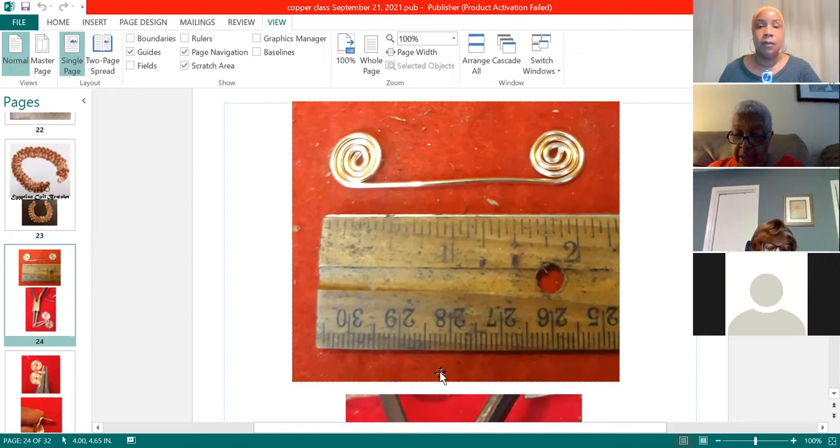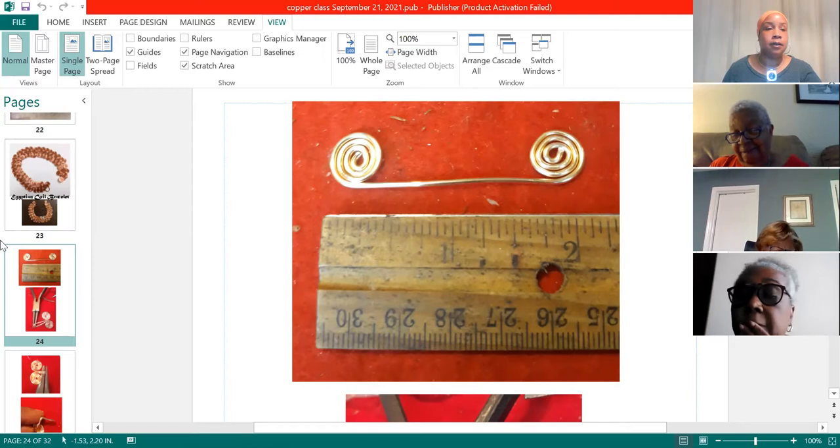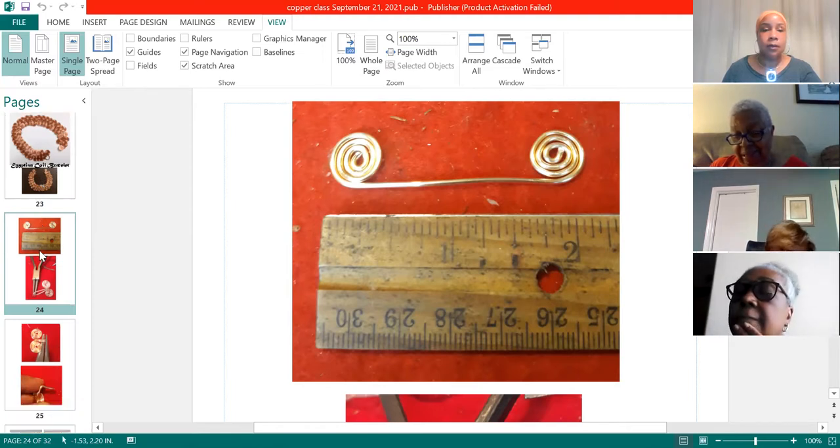Are you going to do the Wolf Creek sale, Wanda? No, I don't have enough stuff — I'm not at that level yet I don't think. You could go in with somebody — can it be more than one person? Yes, they have all the information on the flyer.